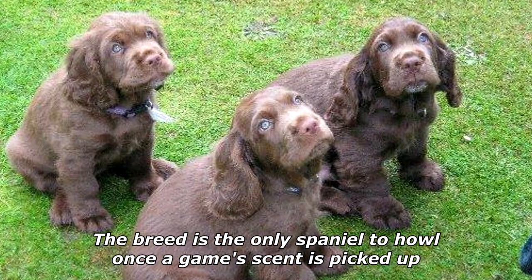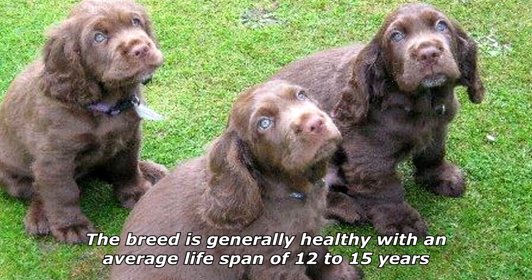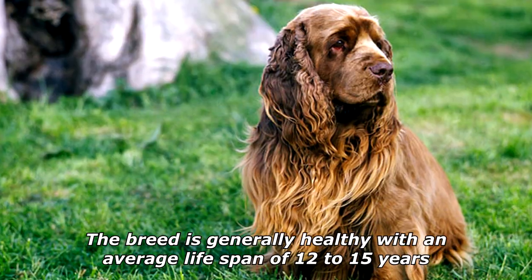They tend to have a natural ability to quarter in the field, have excellent noses, and can be used to retrieve given training. The breed is the only spaniel to howl once a game's scent is picked up. The breed is generally healthy with an average lifespan of 12 to 15 years.